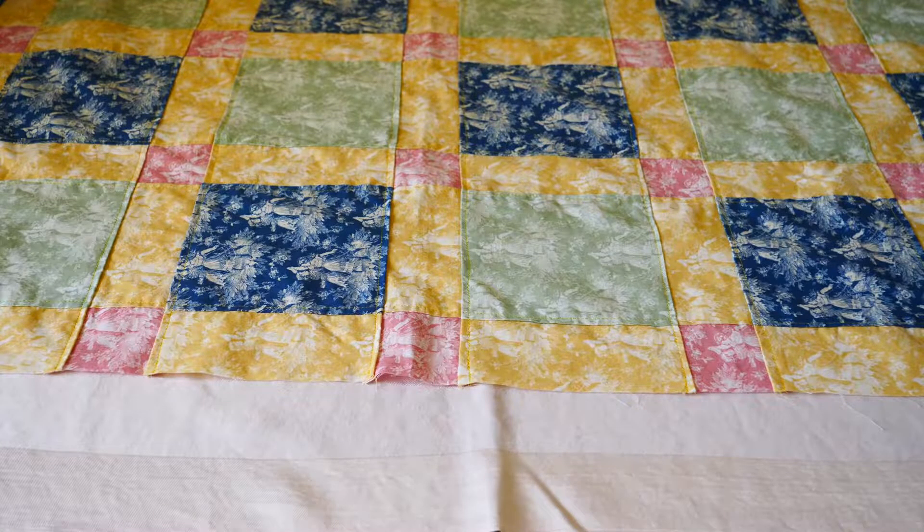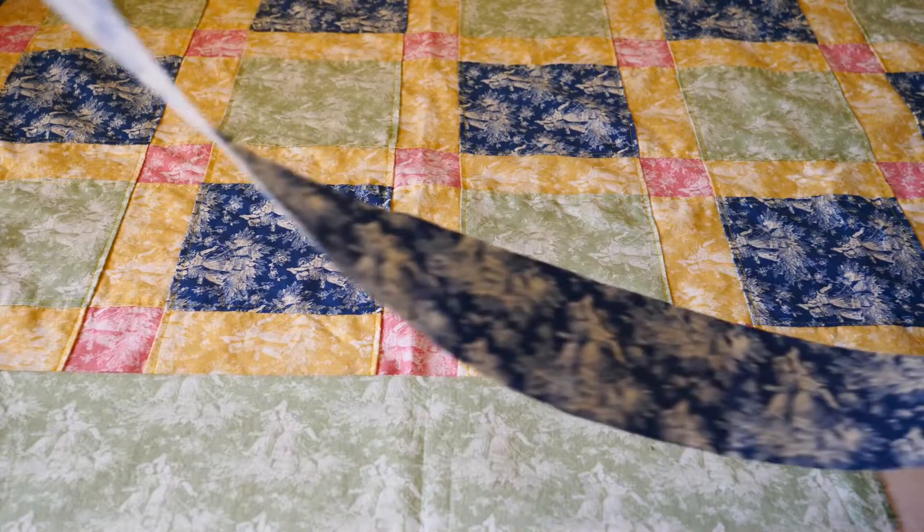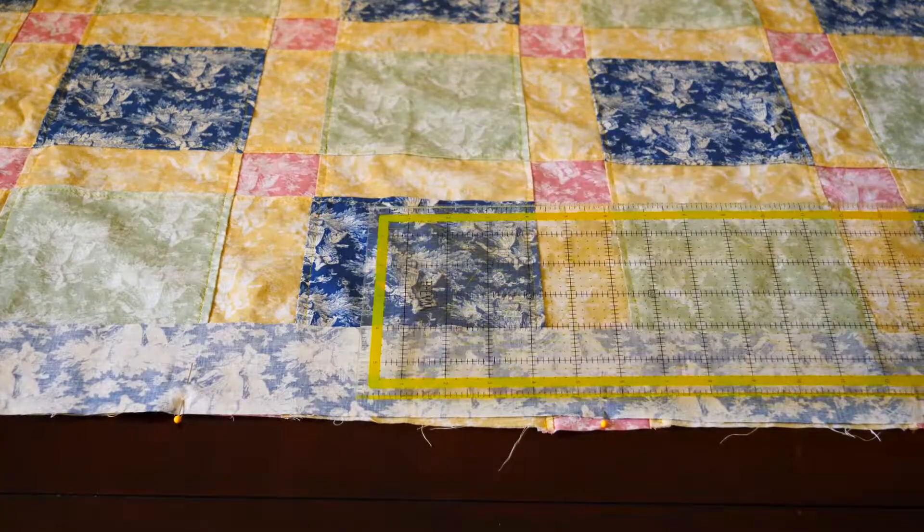Adding a border to a quilt will do a lot of different things, such as give you extra yardage if your quilt backing is much bigger than your top, help balance out different colors and prints in your quilt top, and square up all your rough edges and corners. And the quilt I'm currently making needs a little of all of that.